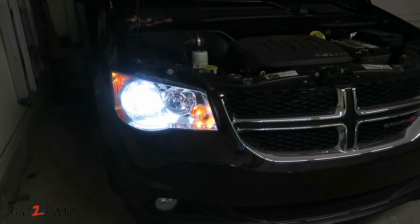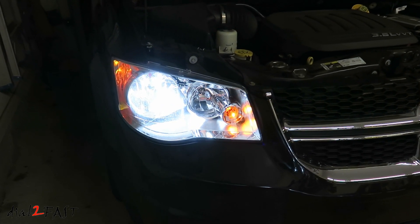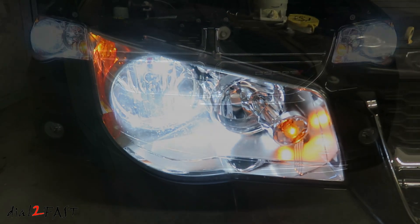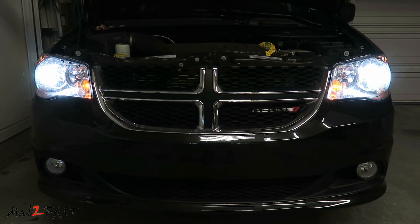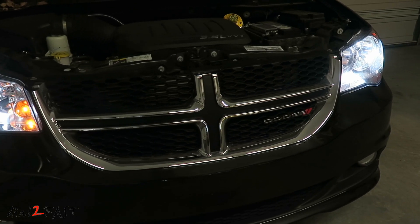These Oxbeam W-series LED lights perform very well. The color temperature is a pure white color and they're also brighter than the halogen light, but they didn't put out much glare so you won't blind oncoming traffic. These lights will work well for both headlights and fog lights. They are offered in many different bulb sizes, so find the one you need for your application. If you're interested, I will put the link in the description below.